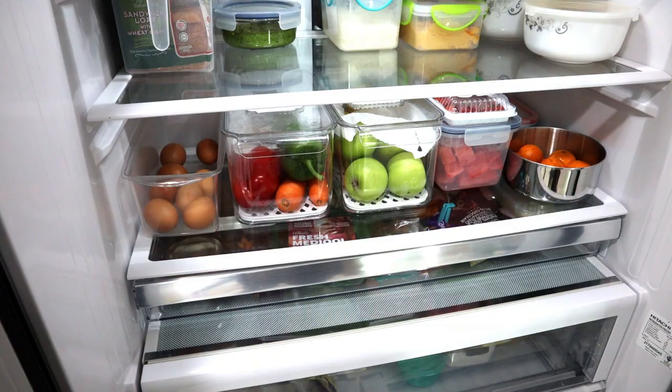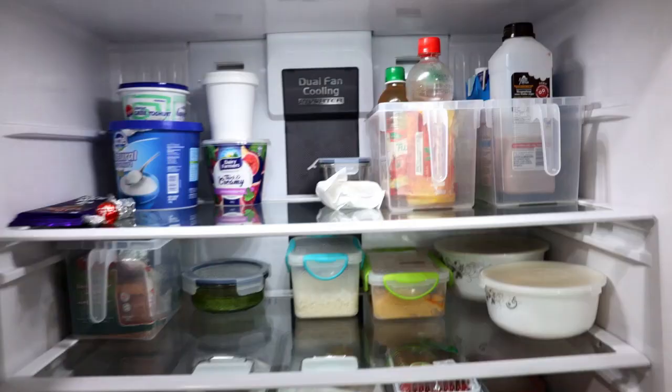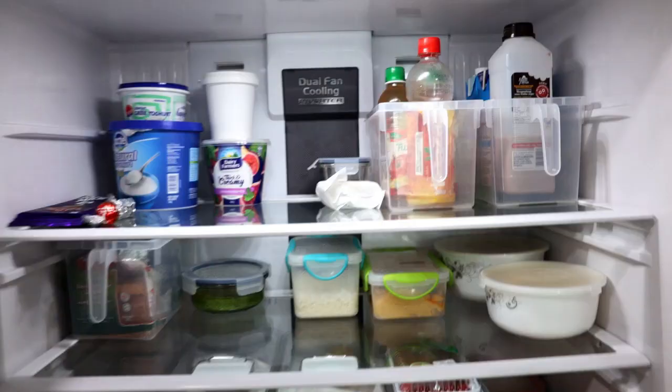So that's it for today's video, guys! Hope you all found it useful. Stay tuned for Part 2 — freezer organization — coming soon. Until then, be happy and stay safe!